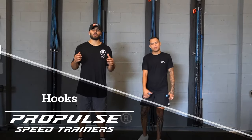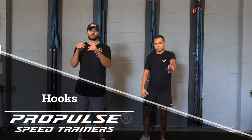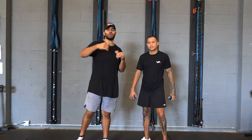Hey guys, it's Marvin and Andrew at the Weck Method Lab with our Pro Pole Speed Trainers, and we're going to go over a couple hook variations.